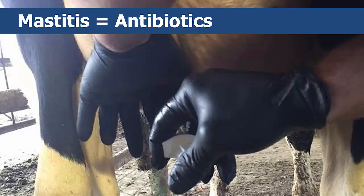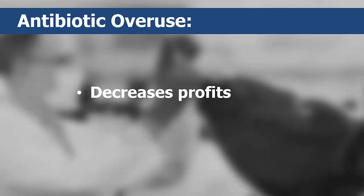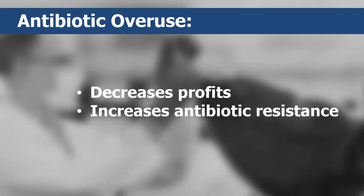Mastitis is associated with the most frequent antibiotic use in dairy cows. However, many times these antibiotics are either ineffective or simply not needed. Producers who overuse antibiotics can decrease their profit and also unknowingly contribute to antibiotic resistance.